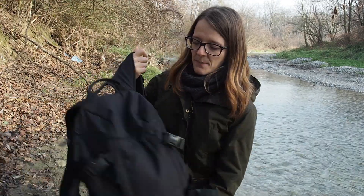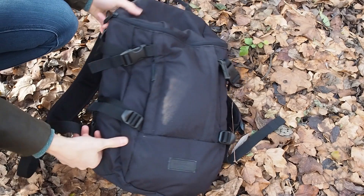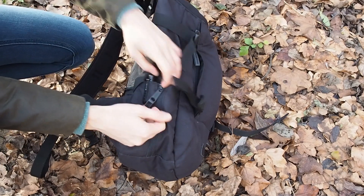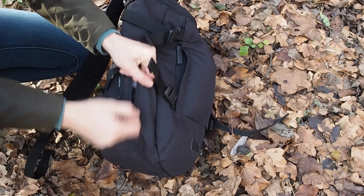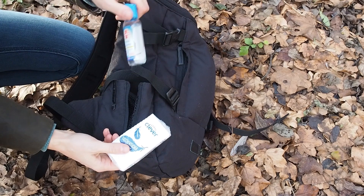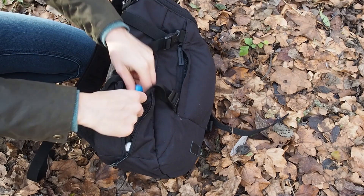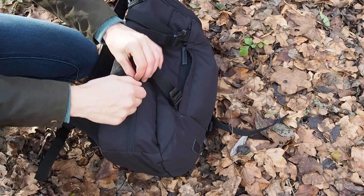Now let's take a closer look at my pack and what I have inside. I have my tactical pen at the side and also I have some tissues and hygiene soap. It's always important that you keep your hands clean, especially if you use public transport a lot.